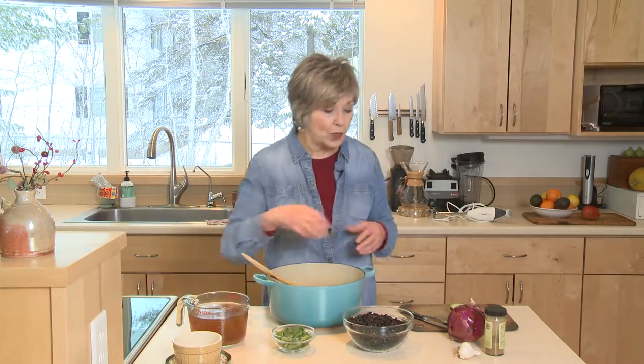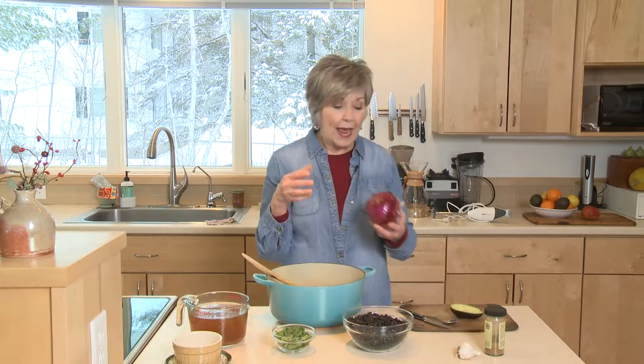I started by already sauteing one large red onion — about this size — that I chopped up and put in a little bit of oil on medium heat. I sauteed it probably for five to eight minutes. I like to get it really nice and soft and almost to the point where it's caramelized, because that will give you lots of flavor.